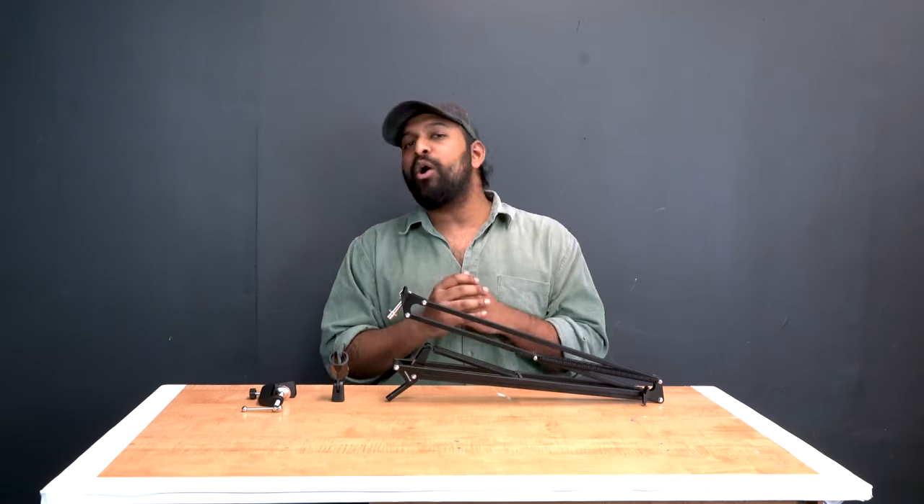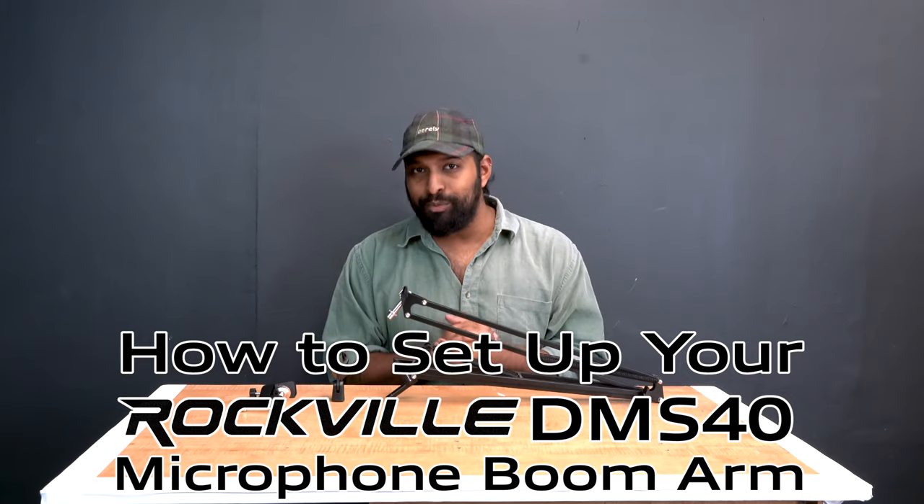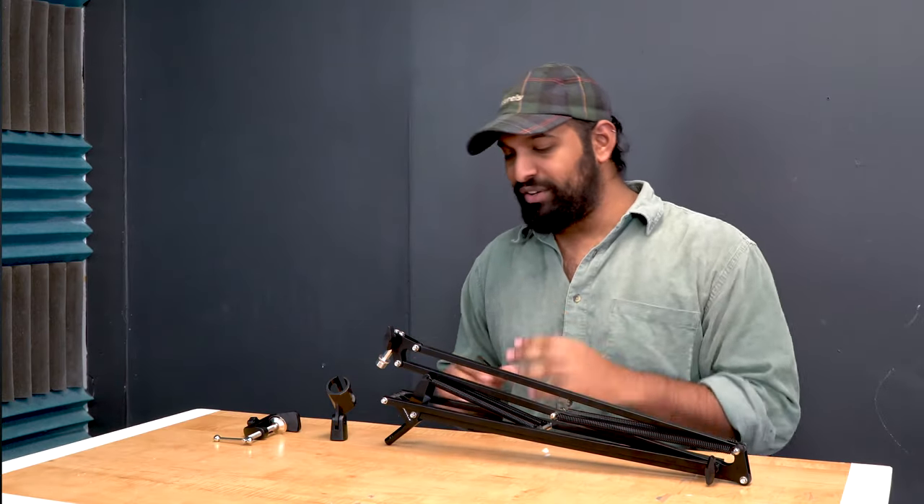What's up guys, Mike from Rockville, and today I'm going to be showing you how to set up your DMS40 adjustable microphone boom arm. Let's get to it.